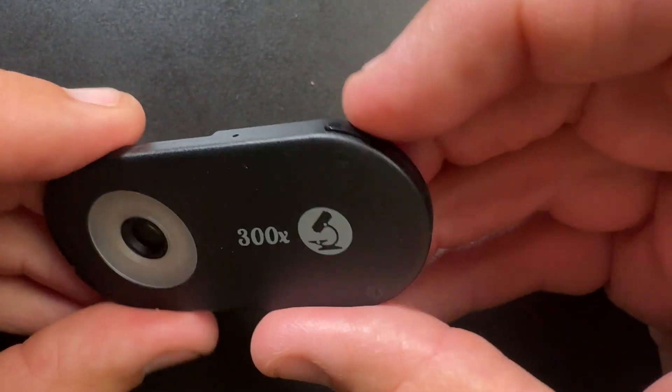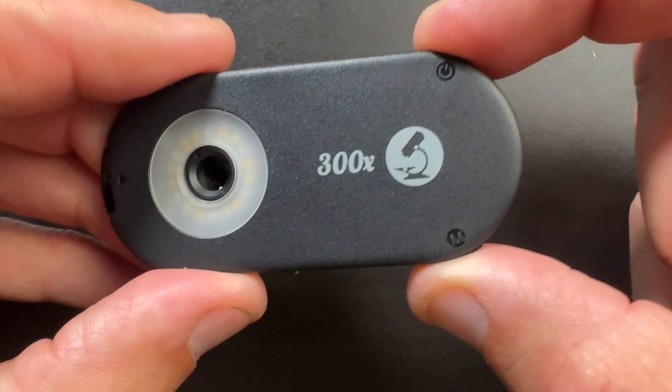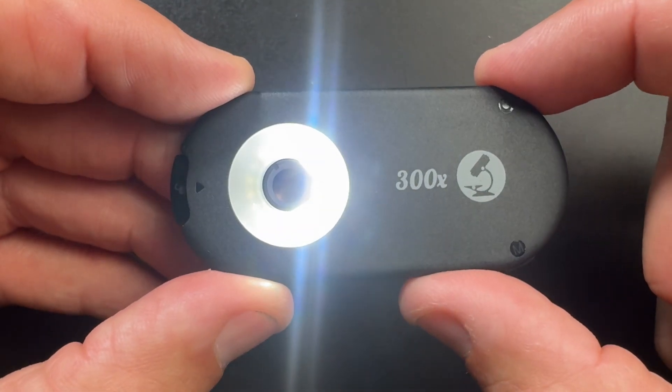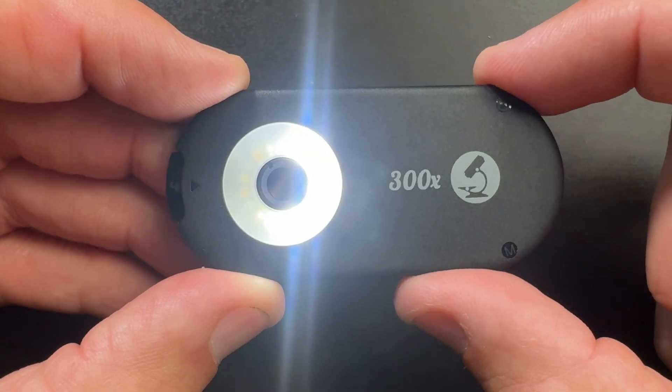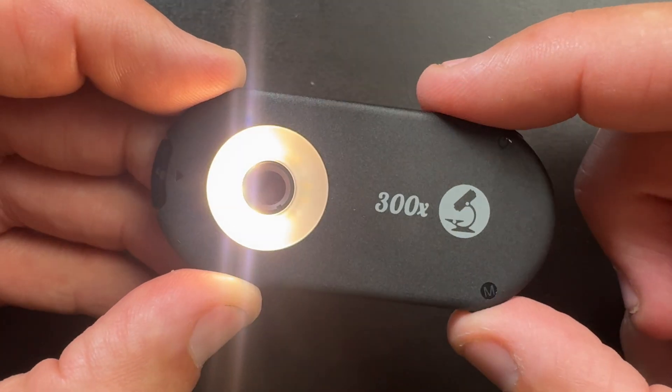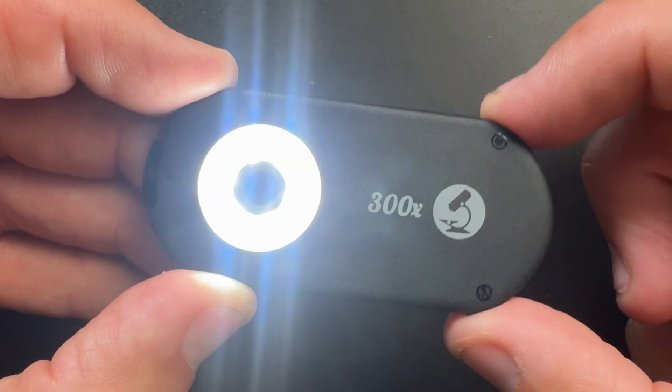G'day guys, what's cracking, it's Ralph here. When you open the box you get some instructions — you won't need that after this video. You get the lens itself. The lens has two buttons; if you hold them down for two seconds you get some lights, and then you can rotate through the lights: warm, half warm, half white, and UV as an option.